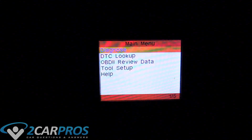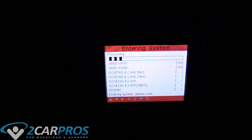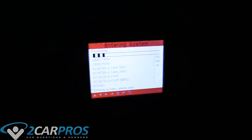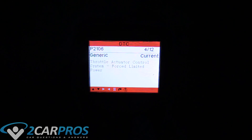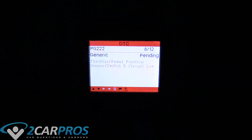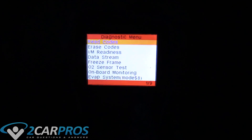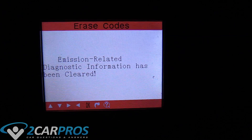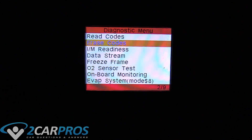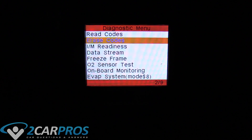So here's our scanner. We have the ignition turned to the second position so the accessory switch is on, and now we can erase our trouble codes that we found earlier, because we think we've repaired it. There's our code we hopefully have eradicated, plus a few more. We're going to go down and hit erase codes. The diagnostic information has been cleared. Now we can unplug this, turn the ignition all the way off, then turn the engine back on, go for a drive, and see if the check engine light comes back on.